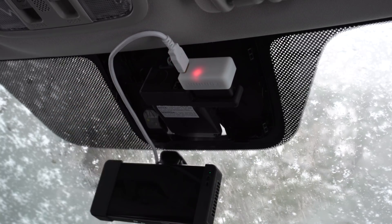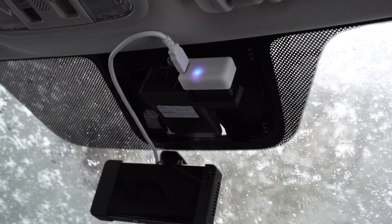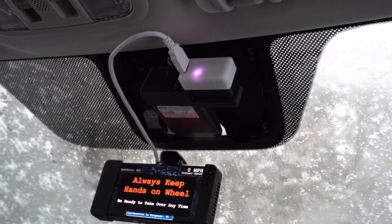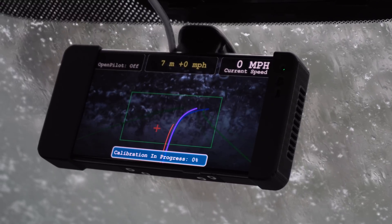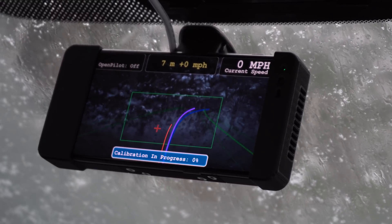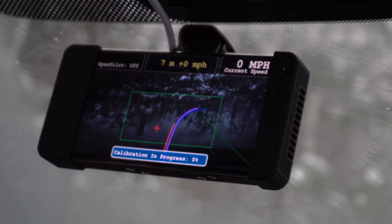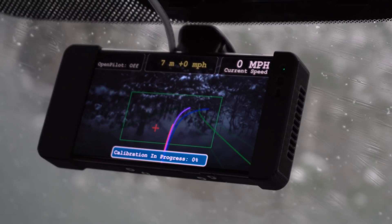Now you can turn on your car, and you will see OpenPilot say, please keep your hands on the wheel. OpenPilot is now working. All you have to do is calibrate the system, which means driving around for about 20 or 30 minutes going above 45 miles an hour. After that, you can enable the system just like any standard cruise control system.